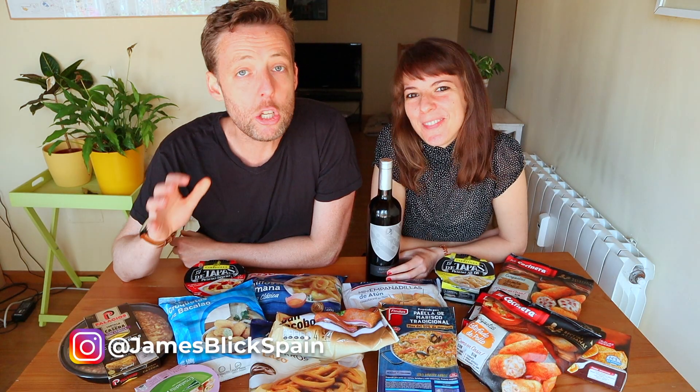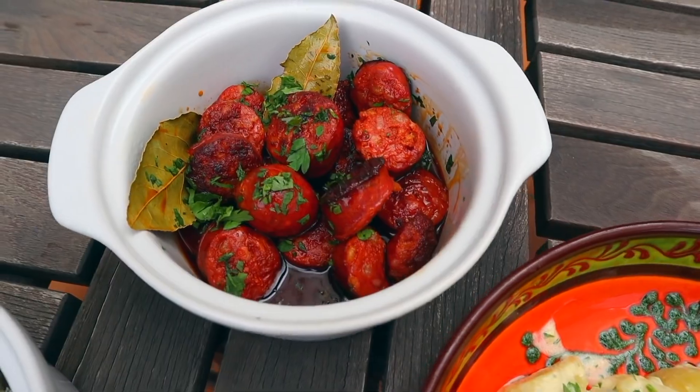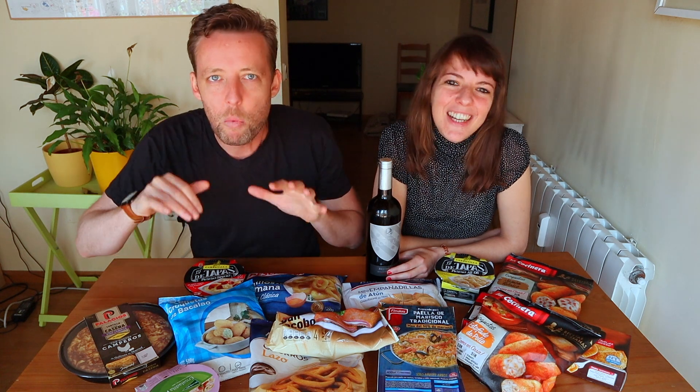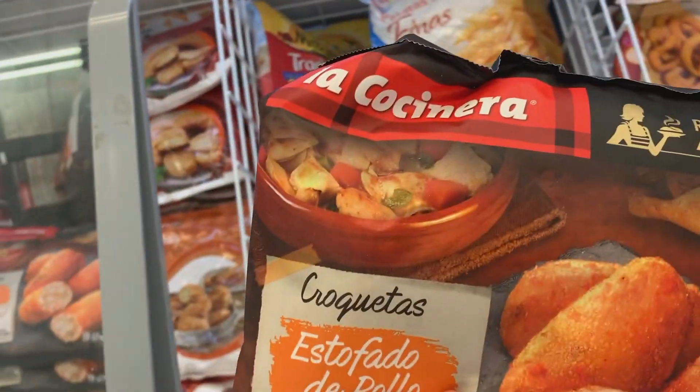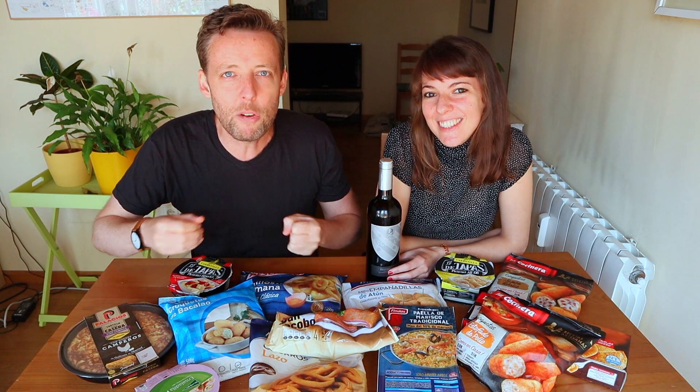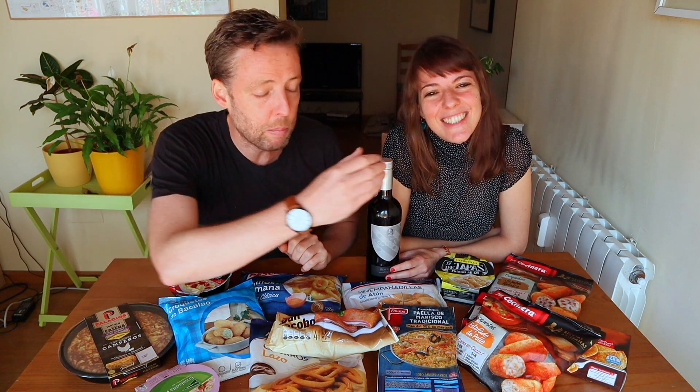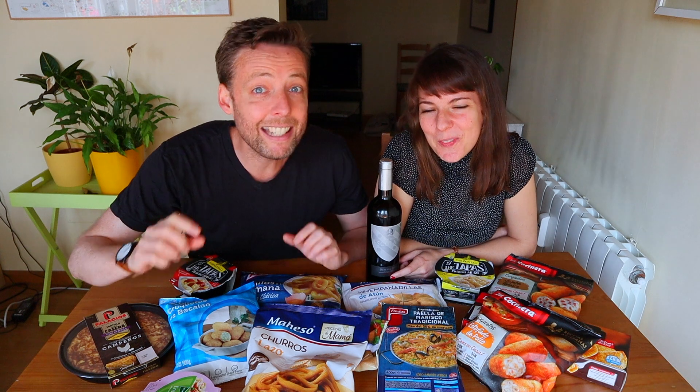Hey Spain lovers. There's the James you know — cooking from scratch tapas recipes at home, going to great family-run tapas bars, eating authentic quality tapas. But there's a James you don't know. There's a little devil on my shoulder, and that little devil, whenever I'm in the supermarket, is thinking: what are those frozen croquetas like? I never grew up in Spain, so I've never tried this stuff. I went to the supermarket and spent 30 euros. We're gonna cook this stuff quickly, then jump back and start tasting it. Should we head to the kitchen? Let's go!